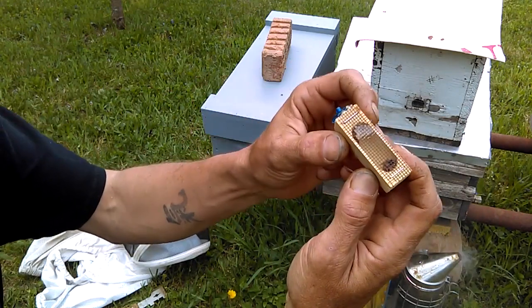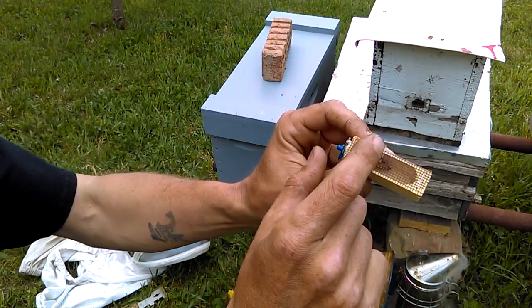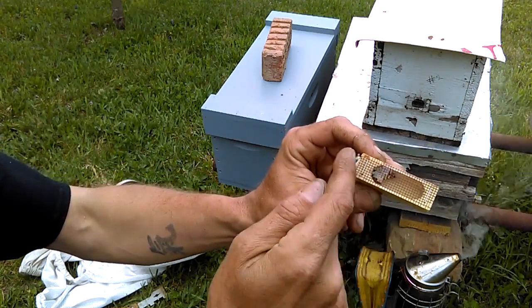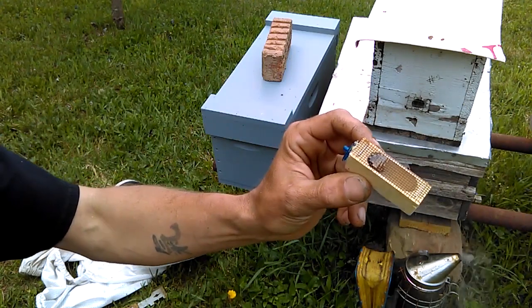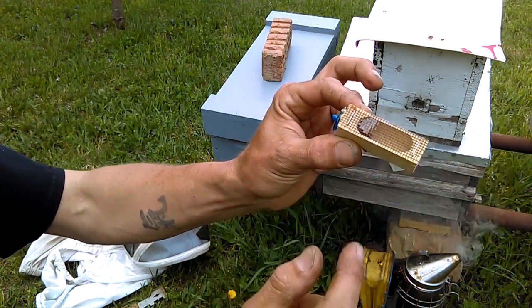So we're going to take our caged virgin queen, where I've taken a little bit of crystallized honey and smeared it on the screen. That'll provide her something to eat and also draw some of the bees from the queenless hive I'm about to introduce this to up to her so they'll start to get acquainted.